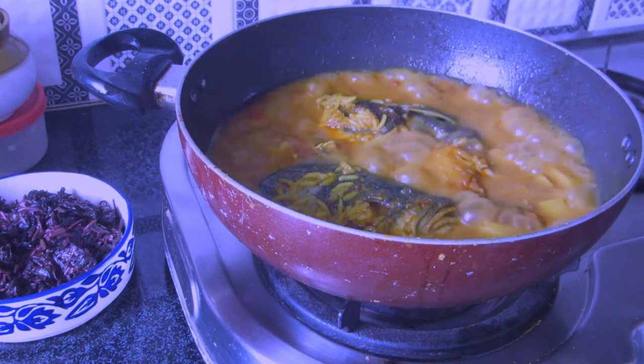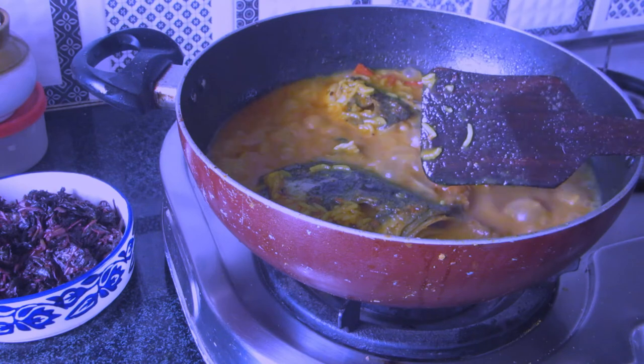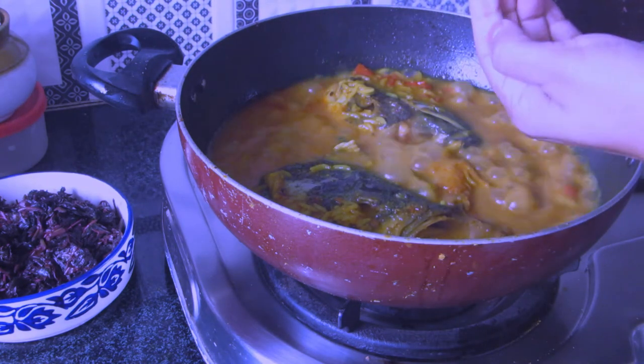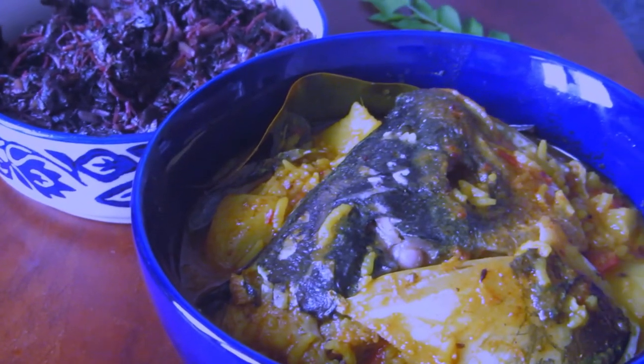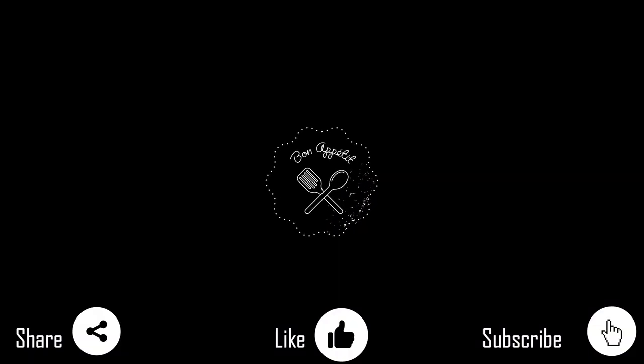If you're Bengali and you've prepared fish head curry in a different way or add something extra, do let me know in the comments — I'd love to know! And if you've never tasted fish head curry and you're going to try this out, do let me know how it turns out. See you next time with a new video, till then enjoy my previous videos, bye, take care!